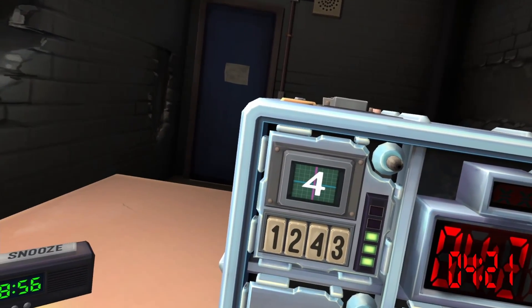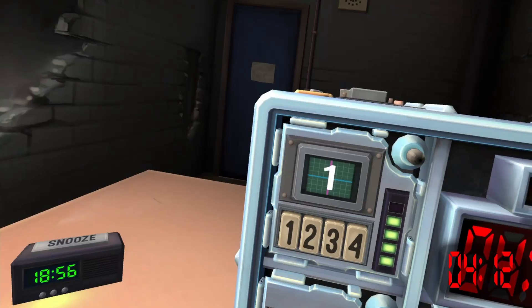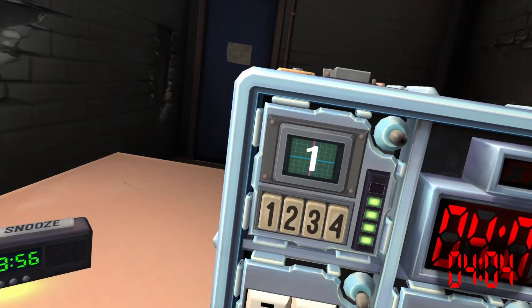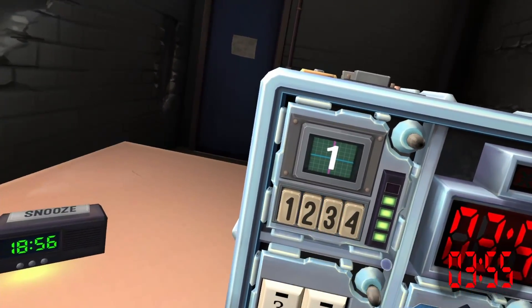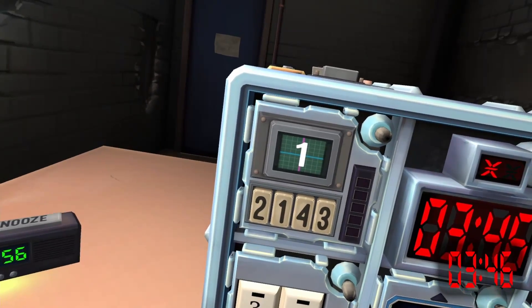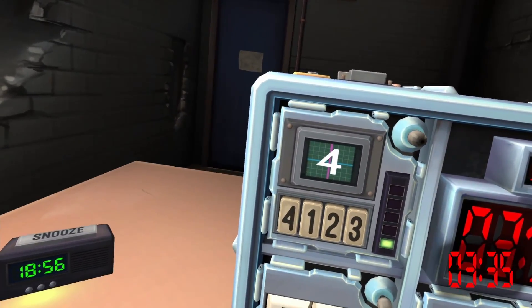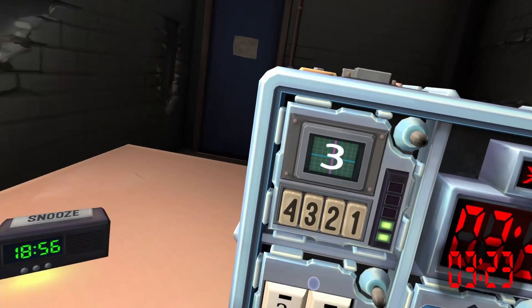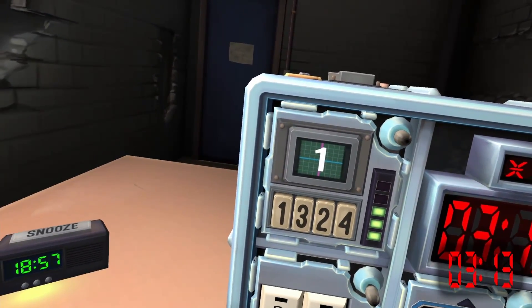Press the button labeled four. Tell me: four — press the button in the same position as you pressed in stage two. One — press the button with the same label you pressed in stage one. It reset the entire thing. Now it says one. Press the button in the second position — remember that. Four — press the button in the same position as you pressed in stage one. It is now a three — press the button in the third position.